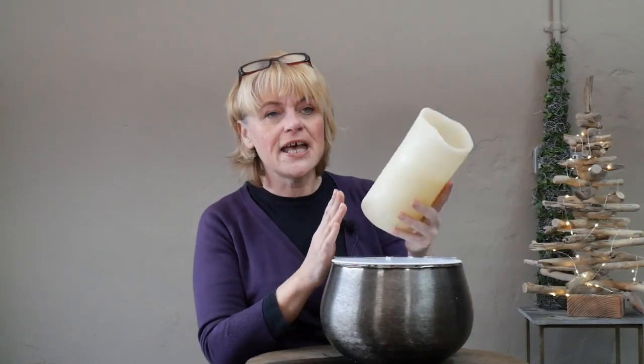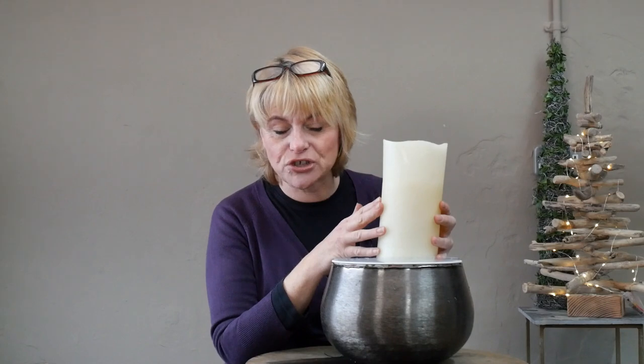I'm also going to introduce an artificial candle this time. This is one of those battery-operated ones that you can buy in most high street stores. It's a much safer option if you're using lots of different foliages, and of course you can leave it unattended.